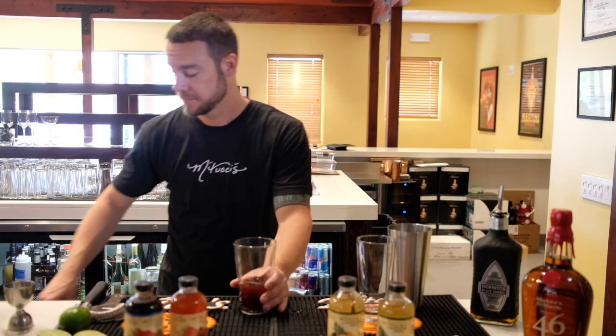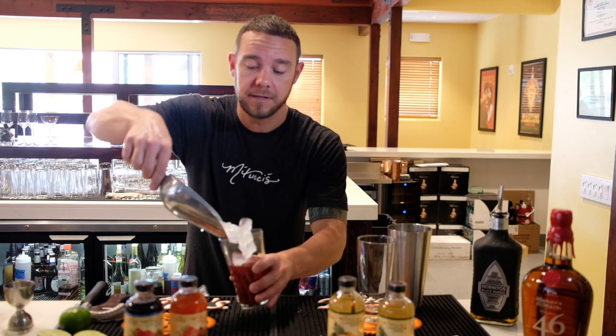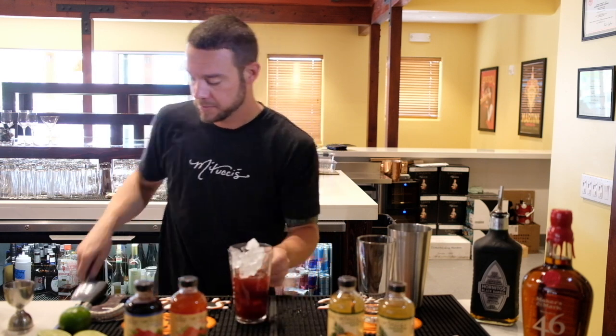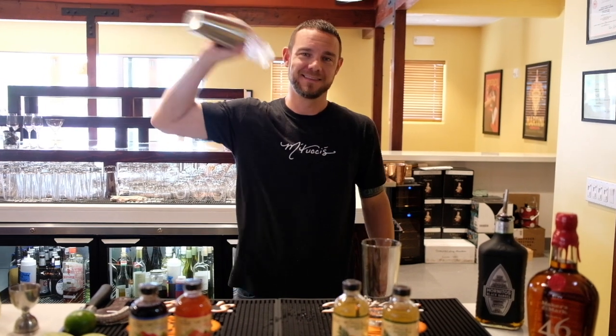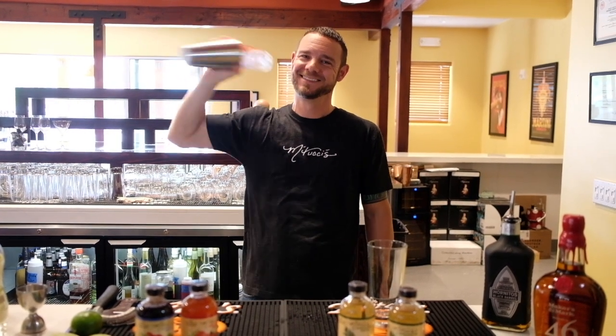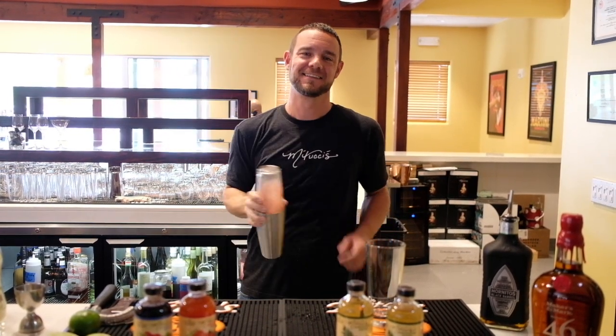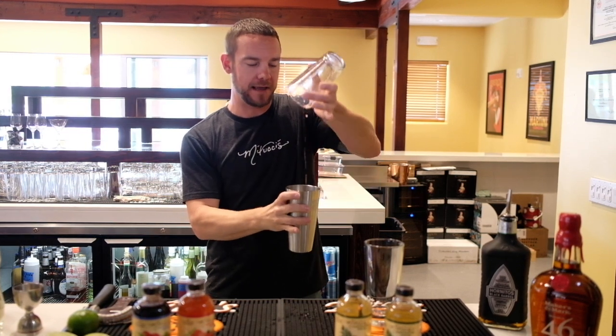The next ingredient is going to be ice. The ice in the cocktail is very important, mostly for dilution, but also to mix. Always shake with a smile. After this, make sure you get all of that out of there.